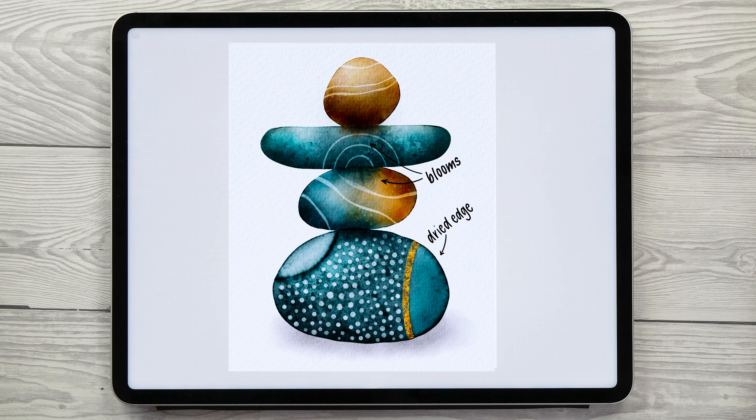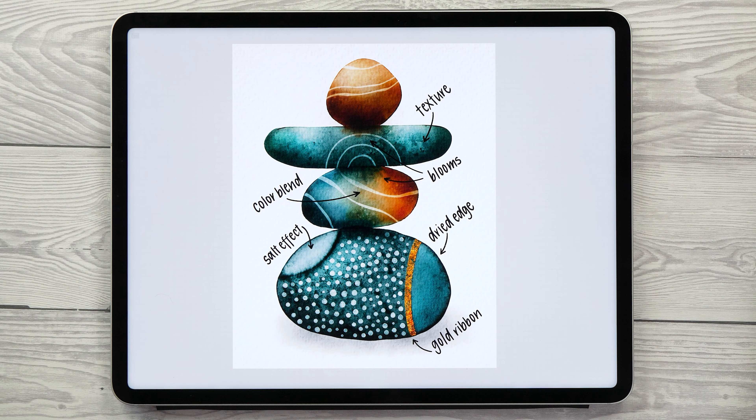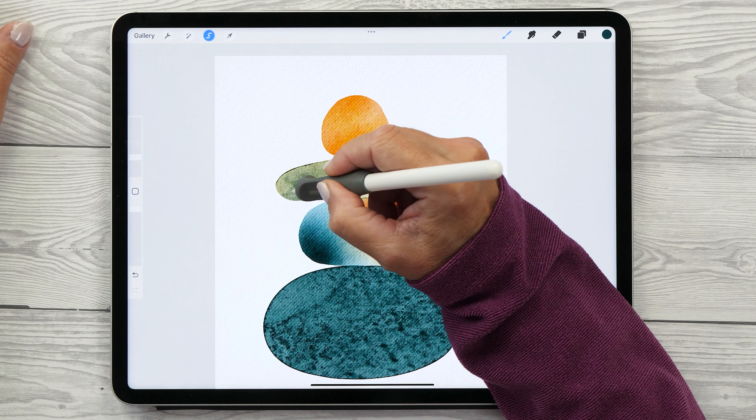Hello! In this video I'm going to show you five super fun watercoloring techniques in Procreate. If you want to make your digital art look like authentic watercolor then this video is for you. We are going to paint a stack of pebbles together because they are really easy to paint but look stunning with a few cool painting tricks applied to them.